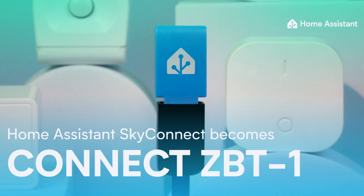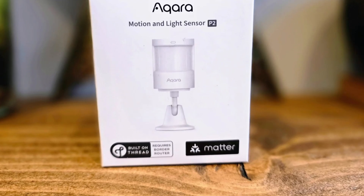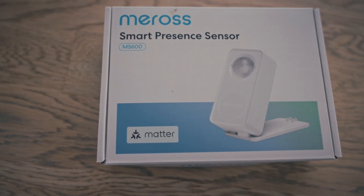Often Matter uses Thread. In that case you'll need a Thread router — for example, the SkyConnect or Sonoff ZigBee gateways can be upgraded for that. But for this Matter sensor I do not need that; it uses Wi-Fi. How do I know? If I look at the Matter logo on the box — if it used Thread or ZigBee, it would have the logo of that protocol right under the Matter picture. This one doesn't have one, so it uses Wi-Fi. They could have added the Wi-Fi logo under it, but they don't.